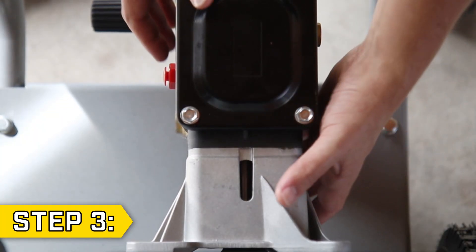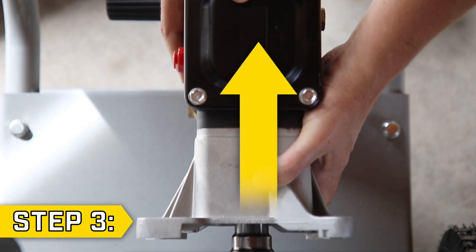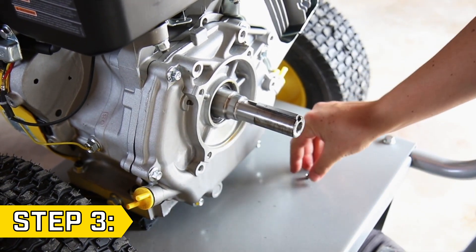Step 3. Carefully slide the pump off the crankshaft. Make sure you pull straight out, and you might need to use a lot of force if the pump has become stuck in place. Then make sure you locate the set screw.